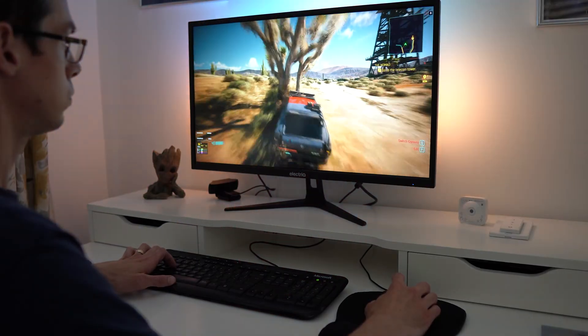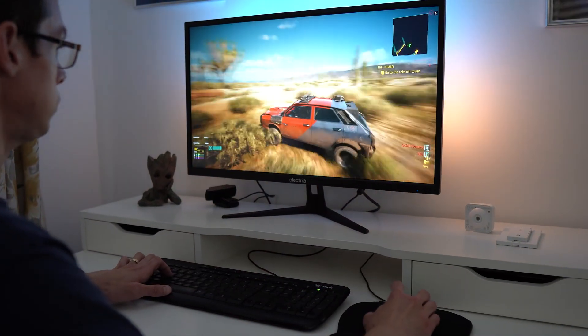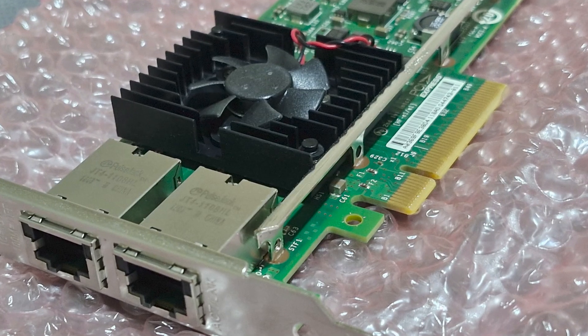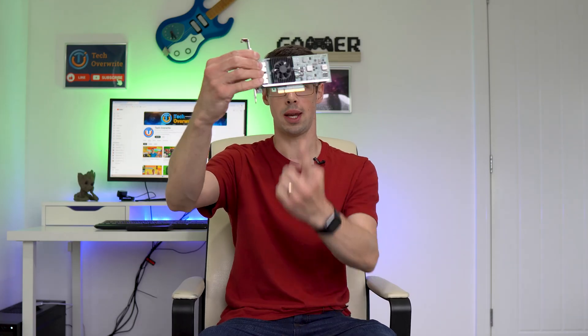Hey everyone. PCI Express is great because it allows us to expand our computer's capability beyond what our CPU and motherboard offers us. Want to do proper PC gaming? Buy a graphics card and put it in our X16 slot — well, maybe not this GPU since it's ancient, but you get my point. In my case, I wanted 10 gigabit ethernet, so I purchased an Intel card that requires an X8 slot.